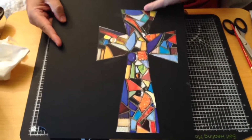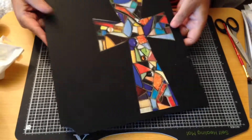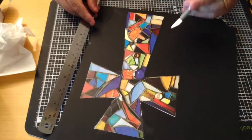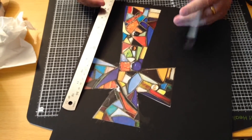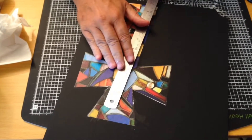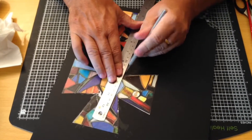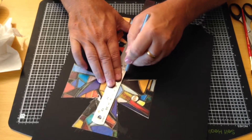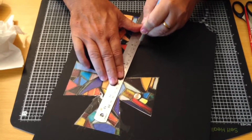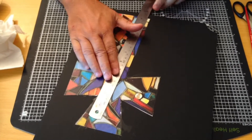As you can see, I've got this stuck down perfectly. This board cuts really easily. I've got a metal ruler and my scalpel — make sure you've got a nice sharp scalpel. All you have to do is line up your metal ruler and carefully cut through, doing that all the way around until you've cut the cross out.